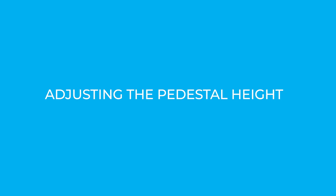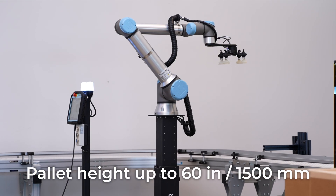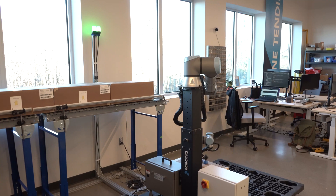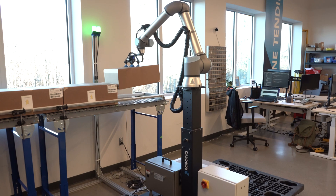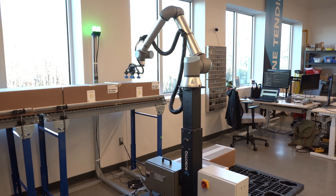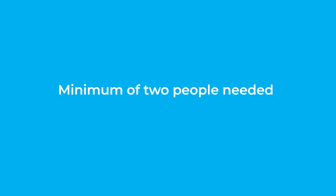Adjusting the pedestal height. With the PE series, you can adjust the pedestal manually. You want to position the pedestal at the right height for your pallet configuration. If you will be using several different configurations, the best practice is to find a height that will correspond to all of them. This will keep you from having to manually change the pedestal height during production. Caution! You will need at least two people to perform these installation steps since the weight is approximately 50 kilograms or 110 pounds.